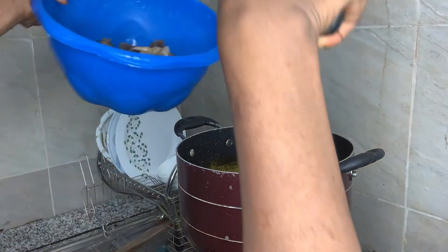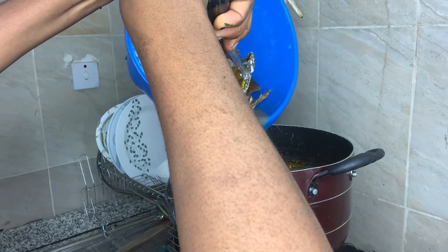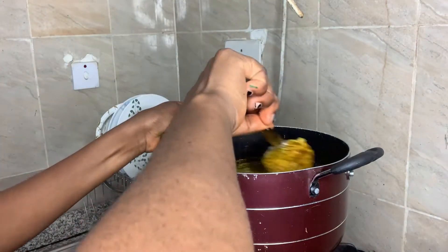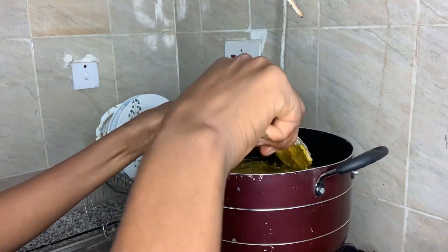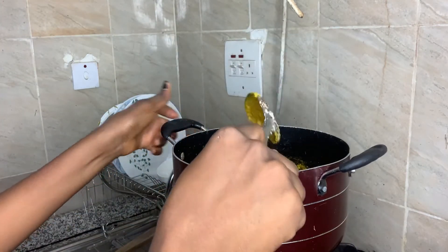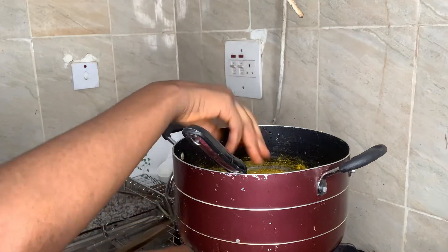I'll be adding a little water — that'll be salted water. You can add more water if you want at this point. Add your seasoning here, stir it, and so on.